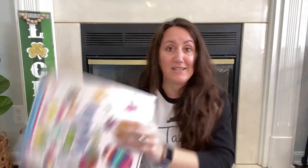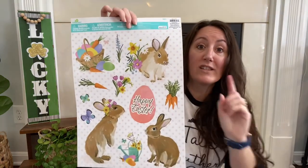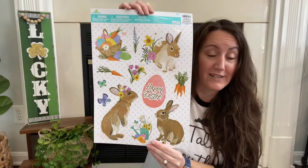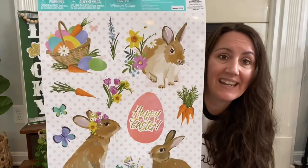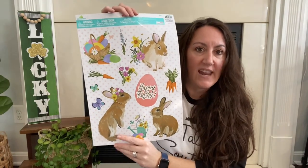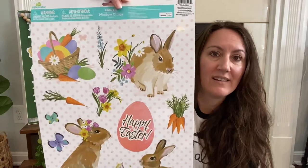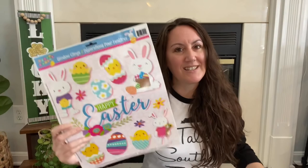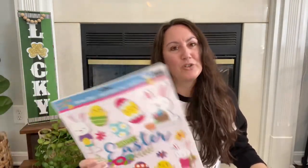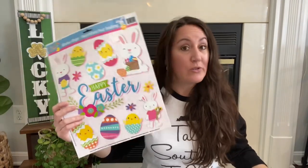I also want to show you one thing from Walmart just so you can see the difference. This Dollar Tree cling is a dollar, but this Walmart one is 98 cents. Look how pretty the Walmart one is — it has carrots and pretty bunnies that would look great on a vase or a big candle holder. I kind of wish Dollar Tree would do a little more classy-looking stuff like this instead of just so much cutesy.